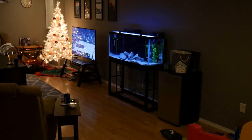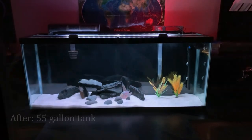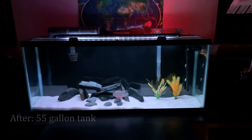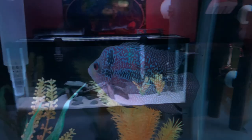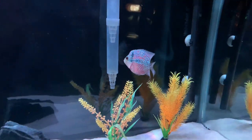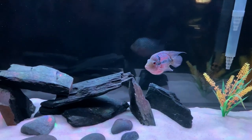We've now moved Felix from the 29 gallon to the 55 gallon aquarium. She's already loving the extra space and is doing very well — she's about six inches right now and also very wide. Felix eats a ton and has a large bio load already, so she has two big hang-on-the-back filters running.